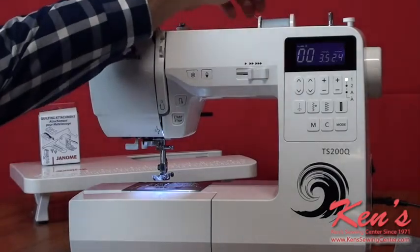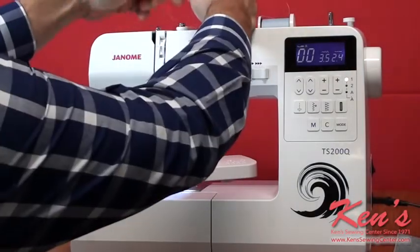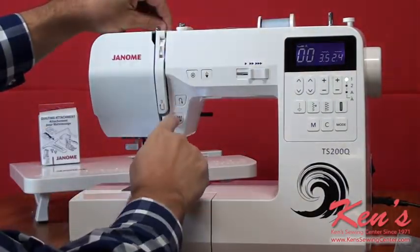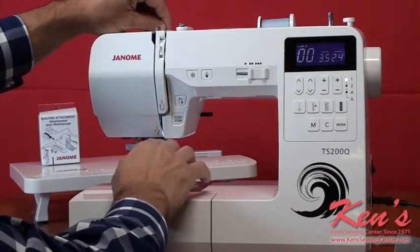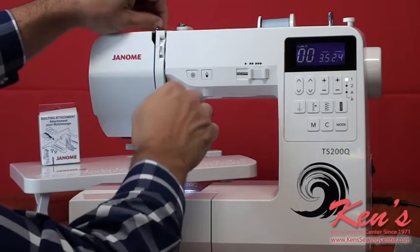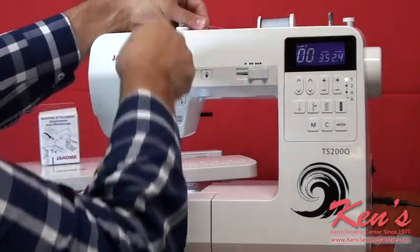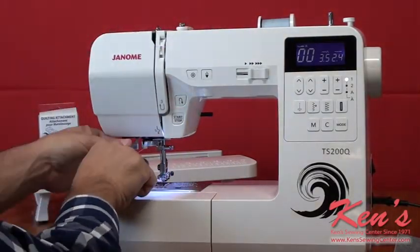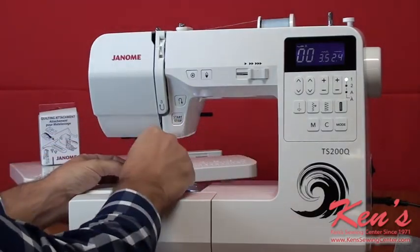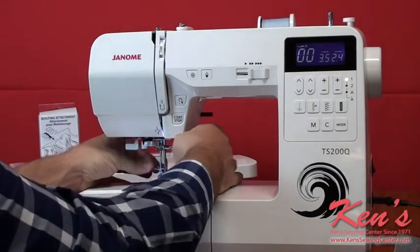The TS200Q is really easy to thread. You have a horizontal spool pin, and it also comes with a vertical spool pin, so if I want to do twin needle sewing I can do that. Everything is channeled all the way down to my needle, with plenty of thread guides to keep the thread where it needs to be. And then I have that needle threader built in. I just go right down the channel, go behind the guides, pull the needle threader down, and I've threaded the eye of that needle.